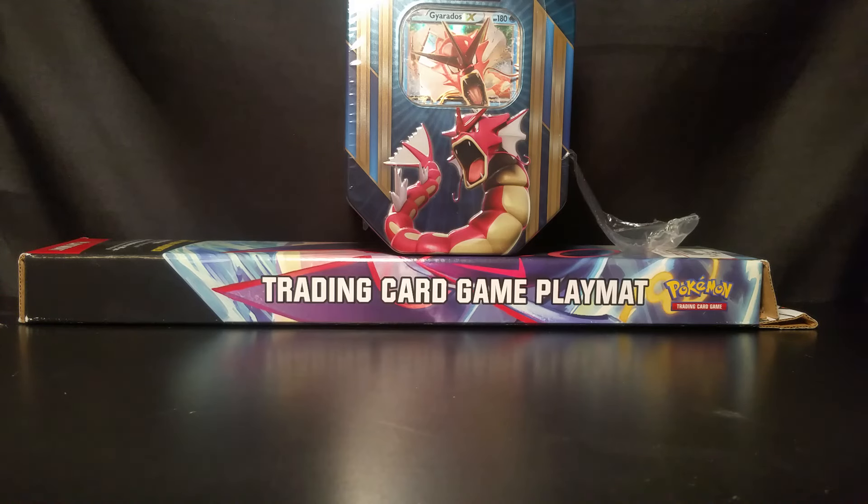What's up YouTube? This is Double Trouble Pokemon, and today we've got a whole lot of stuff going on. We've got a Gyarados EX10 we're about to dig right into, and we've got a sweet playing mat that we're going to lay out so we've got a better background rather than just this black table. We've got lots of things going on, so we're going to dig right in.